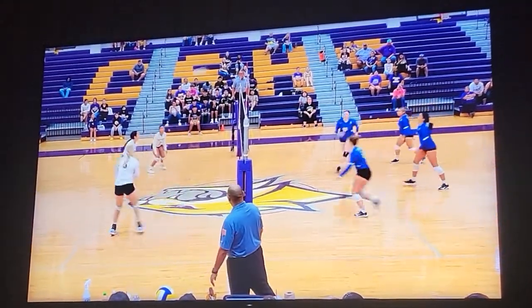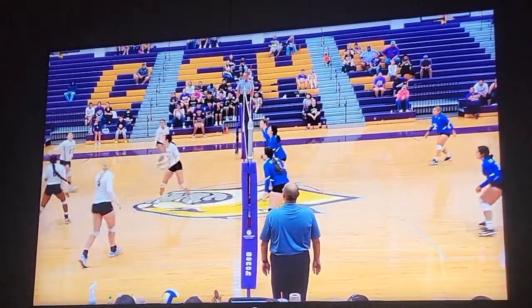You'll notice here on the pass, we will have the bump, the set, and now the libero.